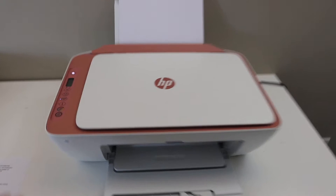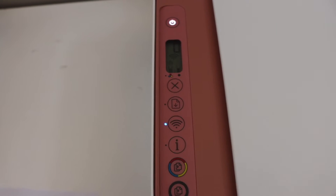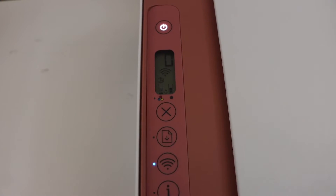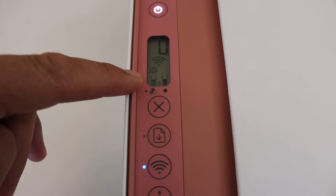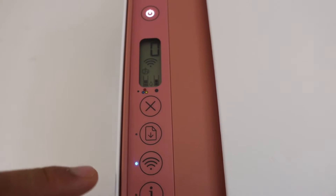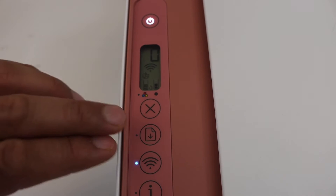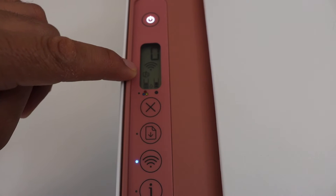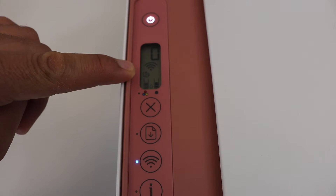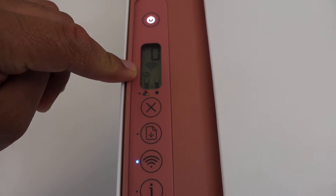Go to the control panel. We have to activate the Wi-Fi Direct, and the icon looks like this, which is just above the tri-color cartridge icon. To activate it, press and hold the resume button and the wireless button, and this icon will appear. Once you see this icon, that means Wi-Fi Direct is on.